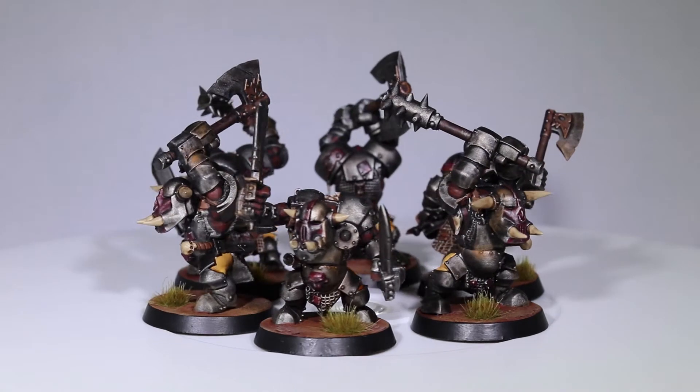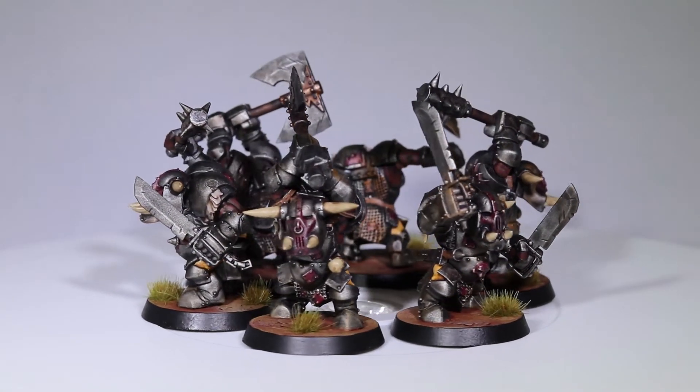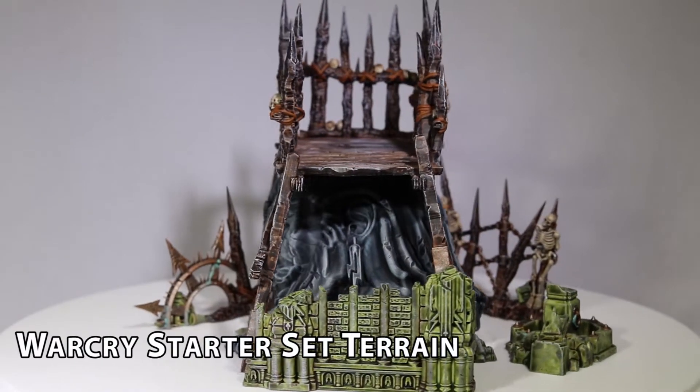At this point, I need to paint at least 24 models per month by January 1st of 2020. I thoroughly enjoyed painting up these models, and the crazy part is that I'm not even done with them yet.